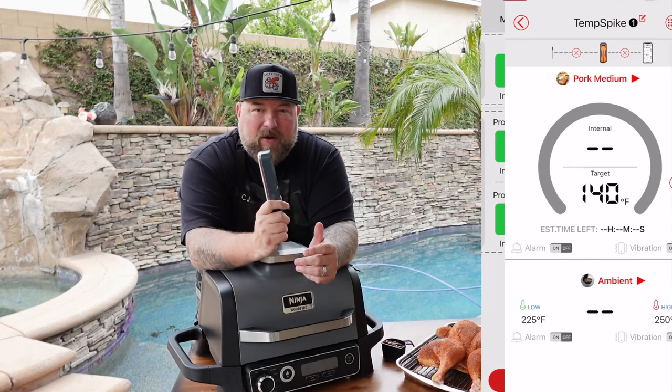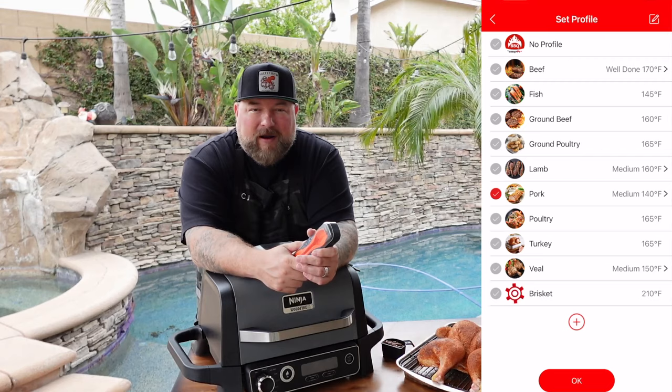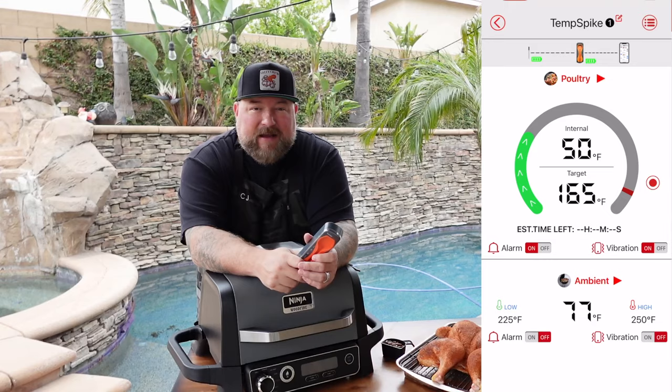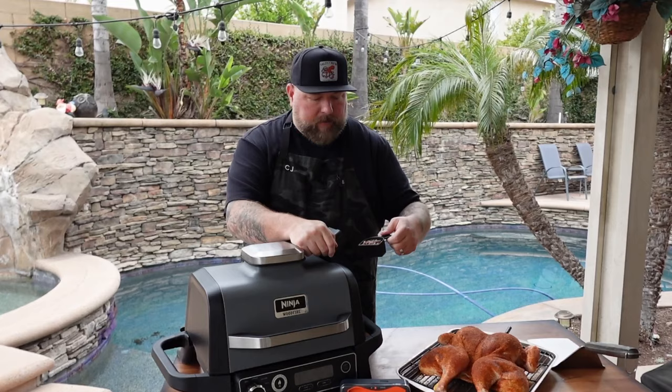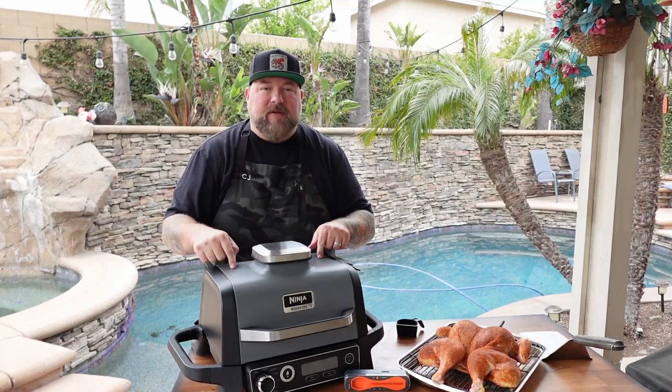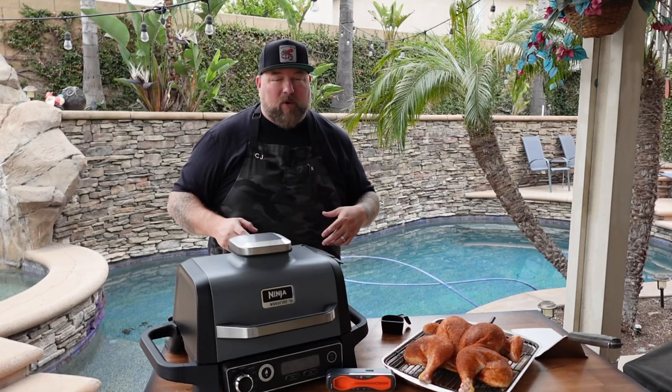I would be lost without my TempSpike, without my Lightning — all them ThermaPro products. They really help me make sure I get a perfect cook every time. So make sure you check it out. First thing we got to do today is get our pellets in. I have just a regular comp blend right here. We're going to put a full cup's worth in there, shut that down, and we'll go ahead and turn this thing on, get it through that ignition process, and then we'll get that bird on.